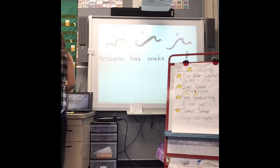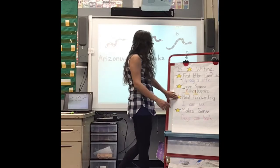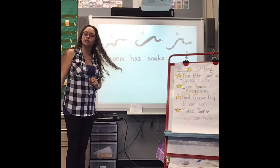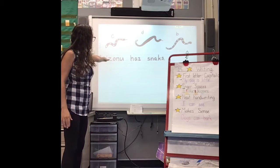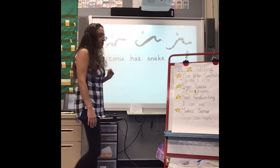Fingerspaces. Arizona has fingerspace snakes. Yes, I have fingerspaces. Is it neat? What do you think? Is that neat? I think so. I can read it. I have no flying letters. They're not smashed together. My letters are not touching each other. Yeah, looks pretty neat to me.